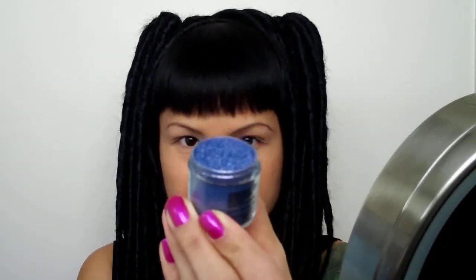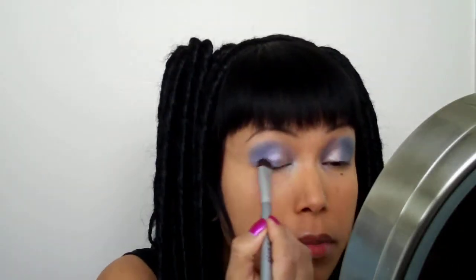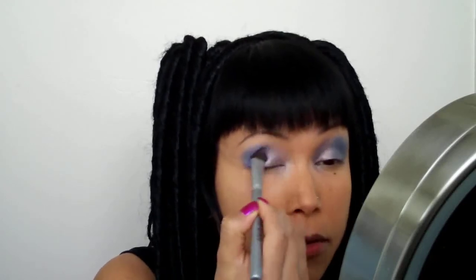The next shadow that I'm going to use is Max Cornflower Pigment. It is kind of like an iridescent bluish purple color. I'm going to apply that to the rest of my eye. I've wiped off the brush and I'm just going to gently blend both together so that there's no harsh line. I'm going to blend Idol Eyes into Cornflower, just because it's the lighter of the two and the less pigmented.